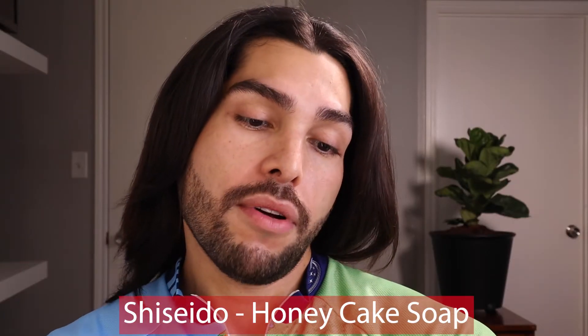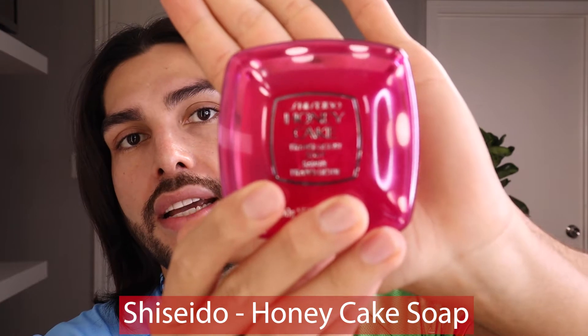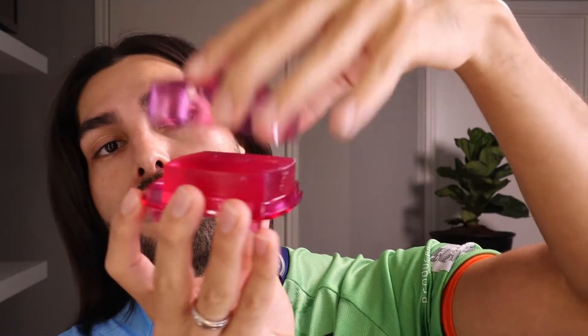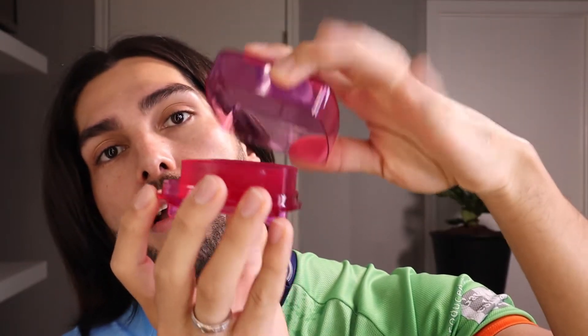Well, you have to know this because I finally found a perfect routine and a perfect product to get stunning and fluffy eyebrows. So now let's jump into the video. The first thing I will do is use this product — it's Shiseido. The name of this soap is Honey Cake Soap, and I'm pretty sure it costs about ten dollars. It comes with this beautiful packaging — they have two colors, this pink one and I think a green one also. I will leave all the information in the description box down below so you can check it.